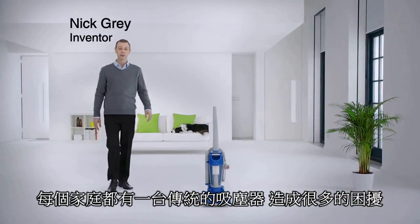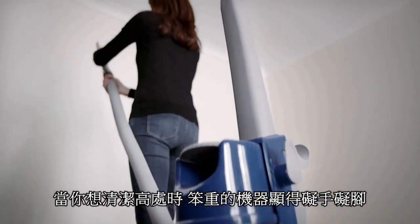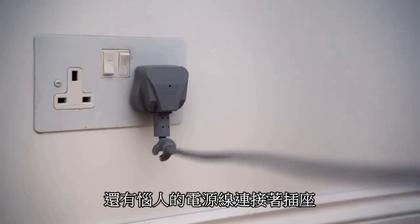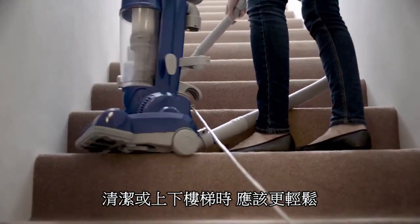The problem with an upright vacuum's attachments is they're attached. When you want to clean high up, you're tethered to a heavy machine that's already shackled to the wall. And there's got to be an easier way to do the stairs.